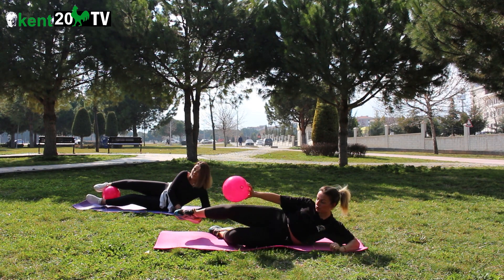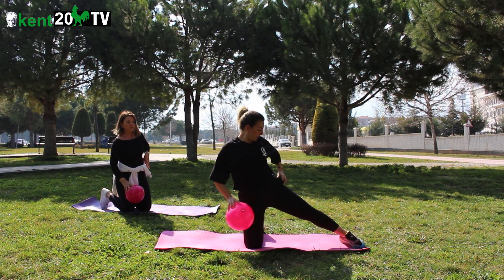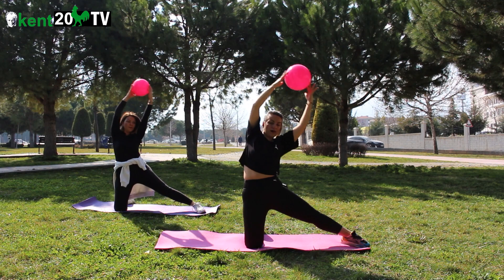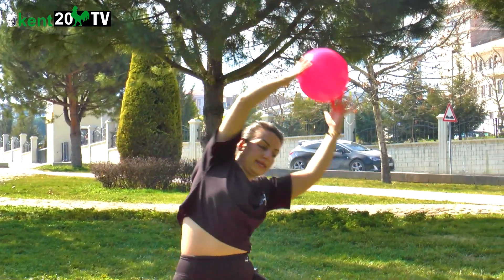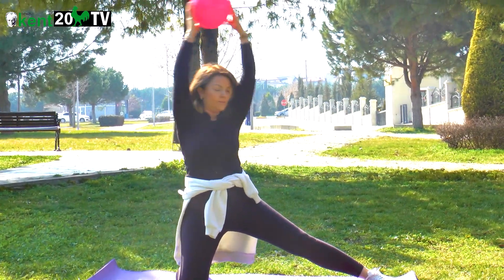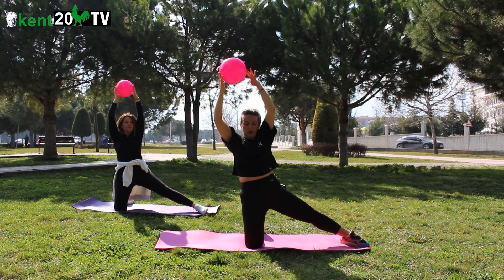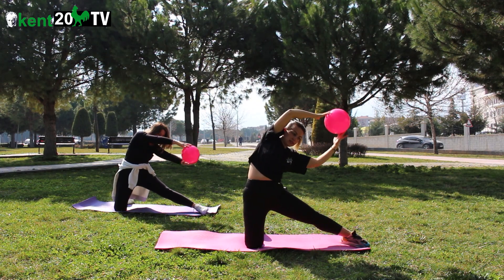Yan kaslardan devam ediyoruz. Ayağımı yana doğru uzattım. Dizimin üzerindeyim. Top yukarıda. Aldım nefes, yana doğru verdin nefes. Başlıyoruz: bir, iki, üç, dört, beş, altı, yedi, sekiz, dokuz, on. Son, bir. Dinlendik.